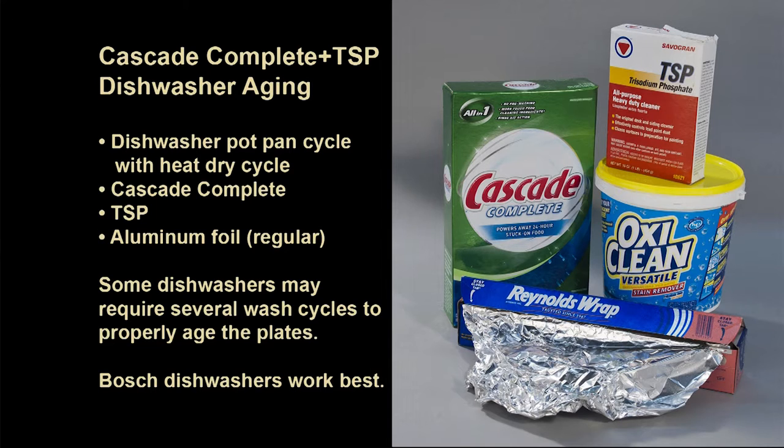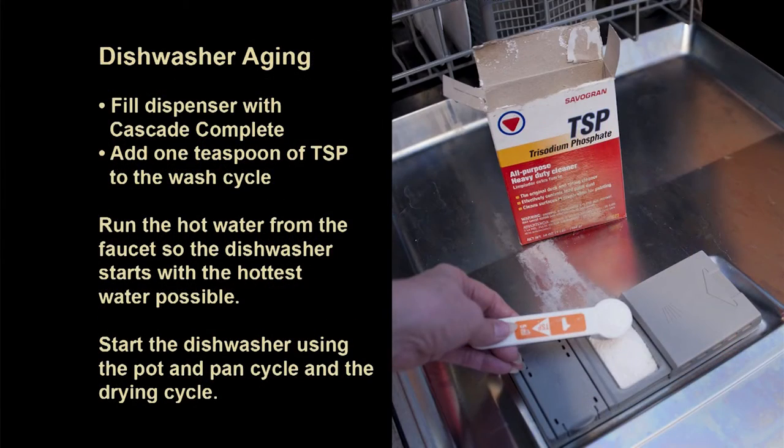Another way to age the plates is to use a dishwasher. You're going to need a pot and pan cycle, set it to dry so it gets good and hot. You're going to use Cascade dishwashing detergent with trisodium phosphate added to the dispenser cup. Dishwashing detergent used to have trisodium phosphate in it, but it was taken out about a year ago, so to really have this work well, I just add a little of that back in.